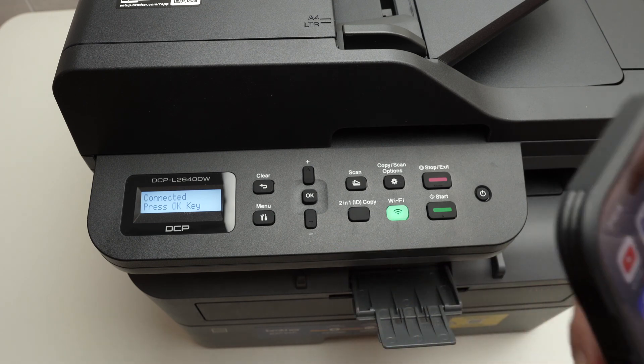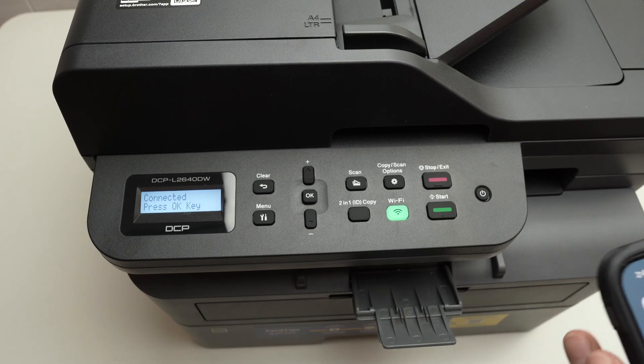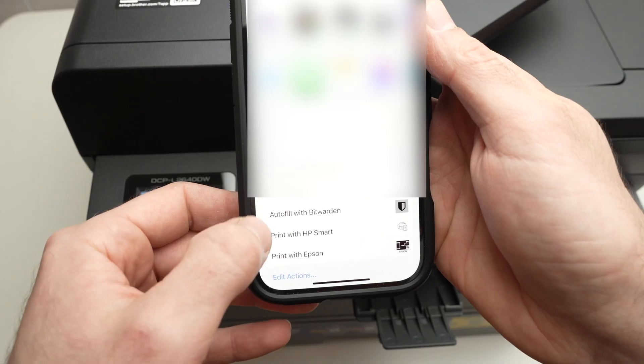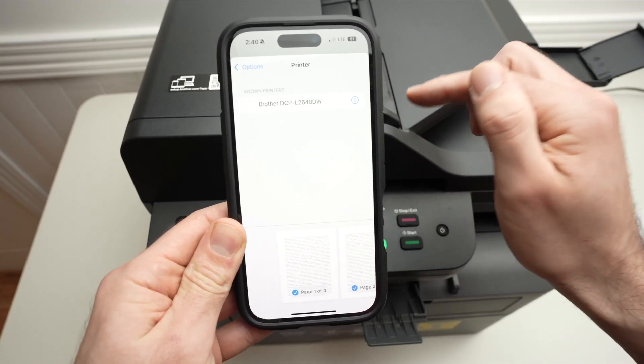Now it's time to open any photo or any files that you have on your phone or computer, and open the print dialog. Make sure that under Printer, you select your Brother printer.